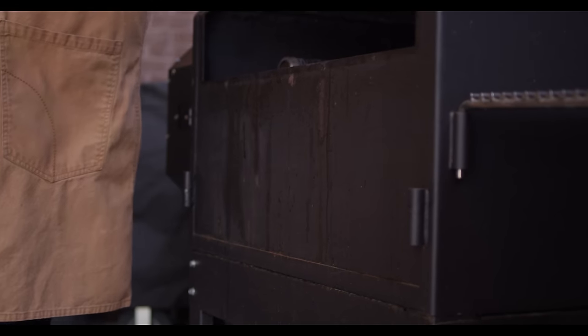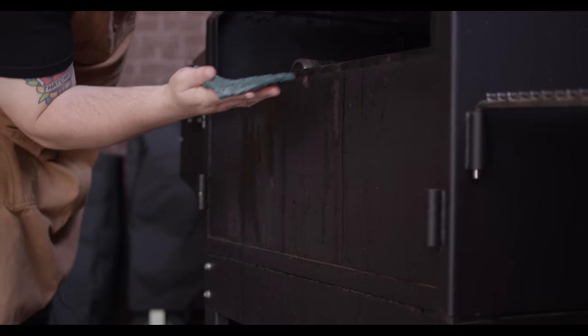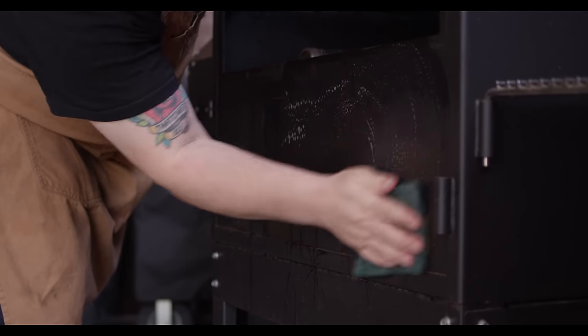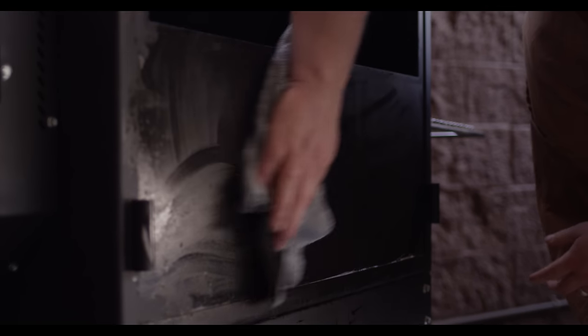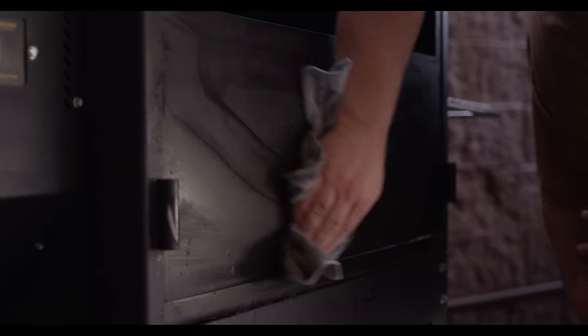We'll start by popping this lid open, again with the soapy warm water. You want a scouring pad that's not too abrasive but can actually break down the stuff on the surface. At this point the grill is clean, but cosmetically you can see some imperfections. Over time, the grease and wiping that off is going to erode the paint. What you can do is actually touch that paint up, and I'll show you how.